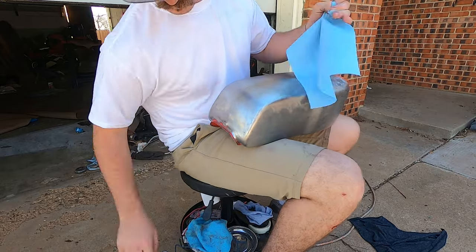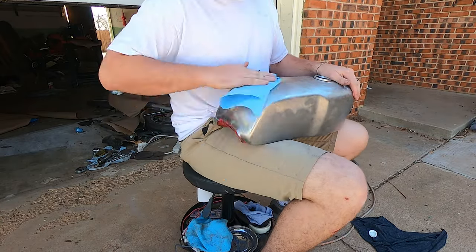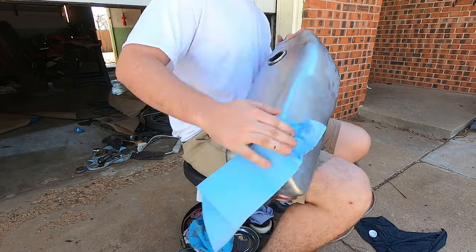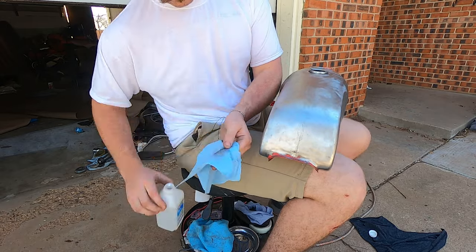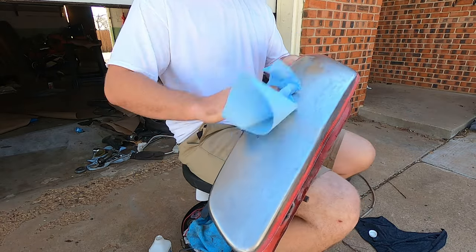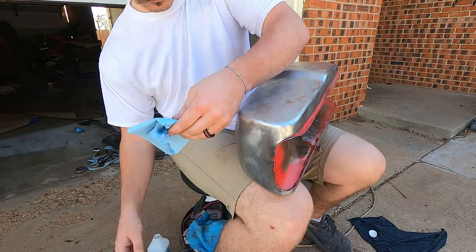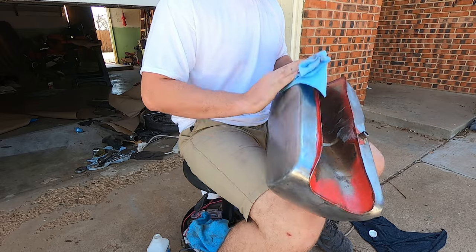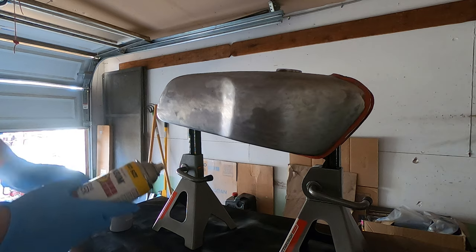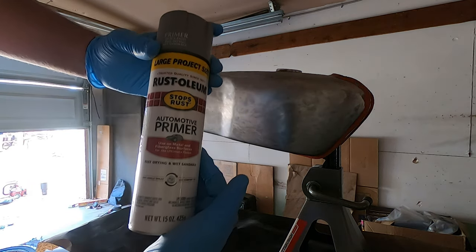I'm using 70% isopropyl alcohol to clean all the residue off. Your fingerprints leave oil, and all of that will mess up the paint bonding to the metal surface. I had gloves on whenever I was in the garage and wiped the whole thing down with isopropyl alcohol. Now we're going to lay down some primer.